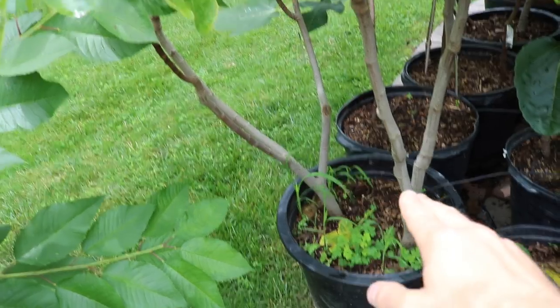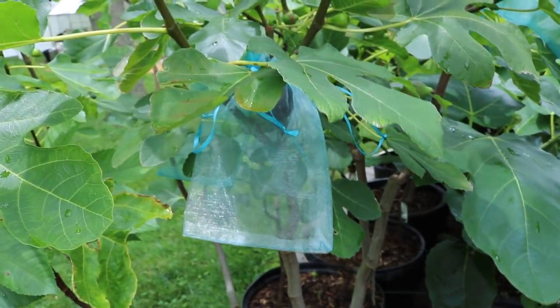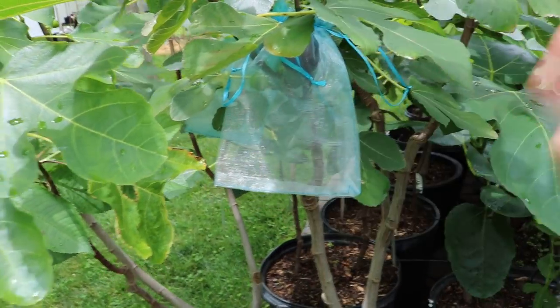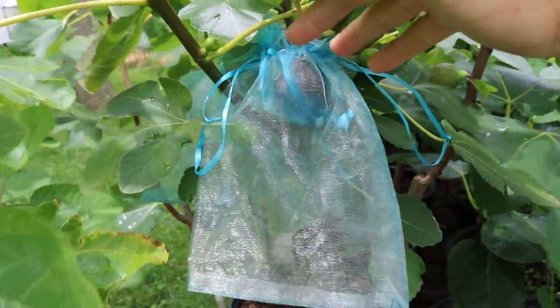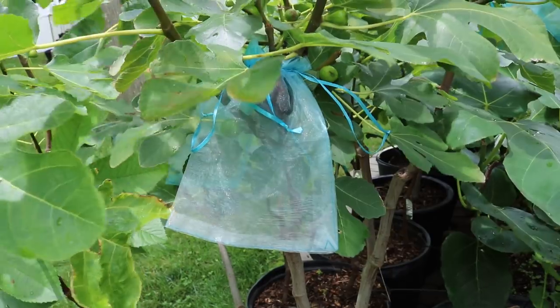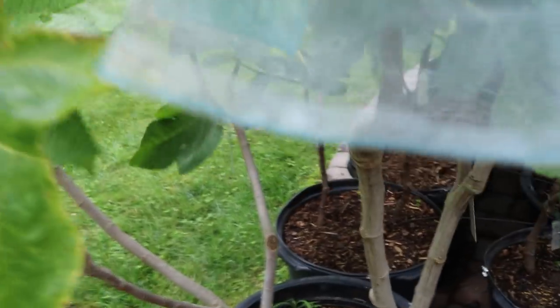What happens is the tree uptakes water through its roots, it goes up the trunk, up through the stems and branches, and gets released through the leaves. Some of that water along the way, if there's too much of it, actually gets stored in the figs. You can see I've got some of them wrapped with organza bags to protect them from critters, birds, and insects. I've been taking off some of the bags to inspect these fruits very closely to see if they're splitting.